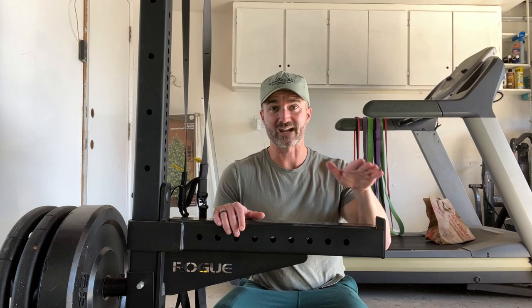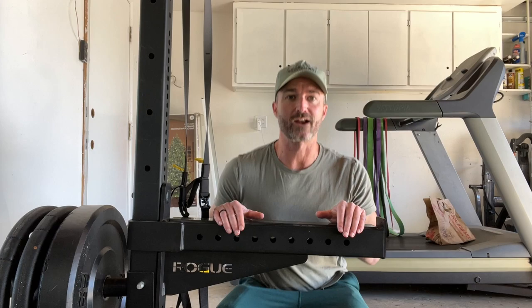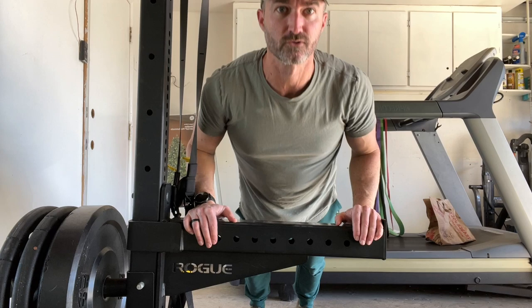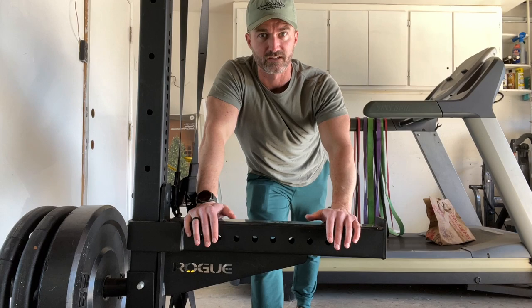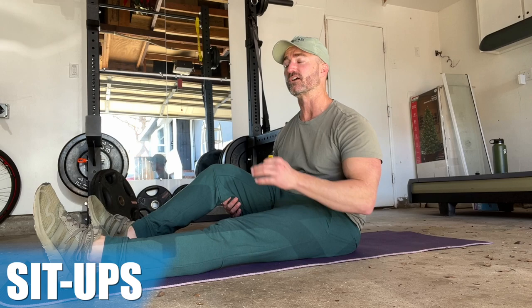If even that is too hard, your last option is an elevated surface — it could be a countertop, a bench, or the edge of a couch. Higher off the ground is going to allow for a lot less pressure on those muscles, allowing you to get more reps. You can adjust these things as you go — start with a full push-up, then go to the knees, then use an elevated surface. It's more important that you are pushing the muscles with proper form and range of motion than how much weight you are doing.